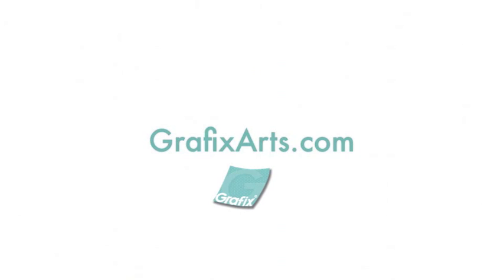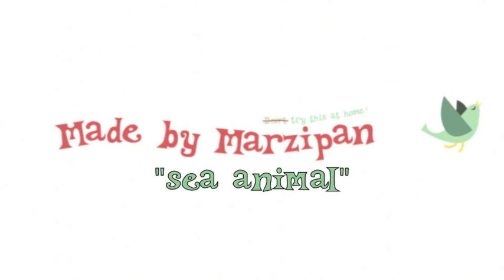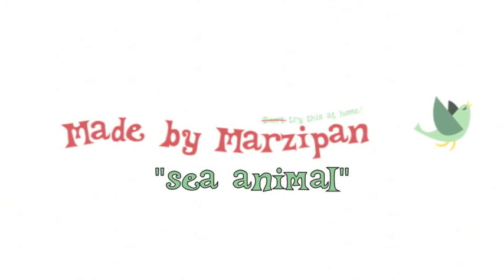For more information about cling vinyl, visit GraphicsArts.com. To download the free sea animal printable, visit my website madebymarzipan.com and search for sea animal.